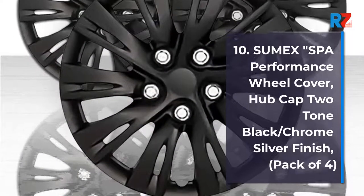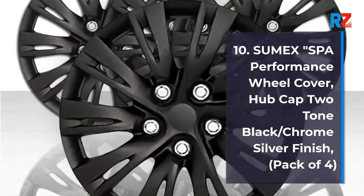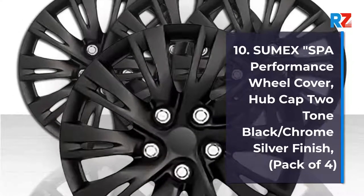Number 10: Sumex SPA Performance Wheel Cover, Hubcap 2-Tone Black Slash Chrome Silver Finish, Pack of 4.